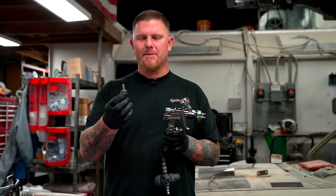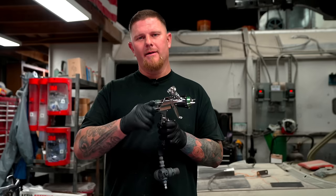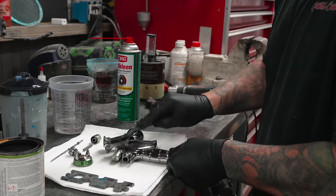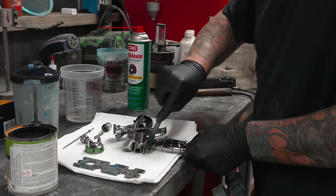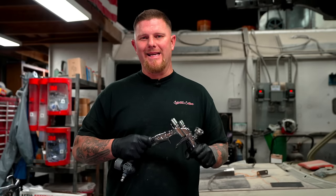Put the spring back over the needle and replace the cap — and you're pretty much done. Scrub the whole gun down and wipe everything to make sure there's no paint or overspray. Your tools are only as good as the care you give them, so maintenance is key.